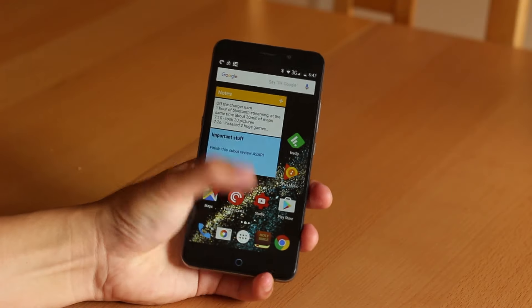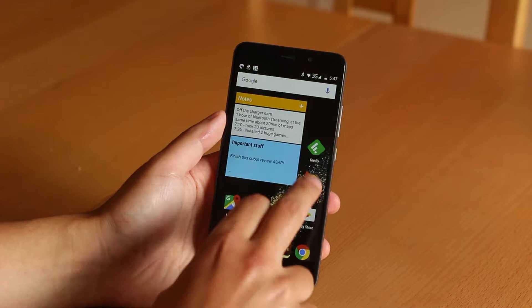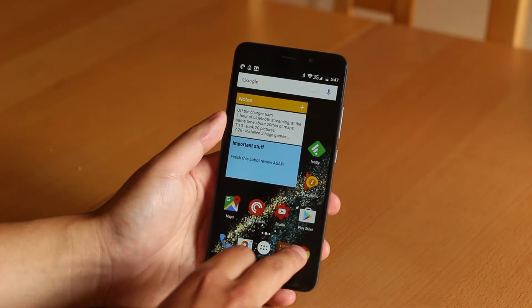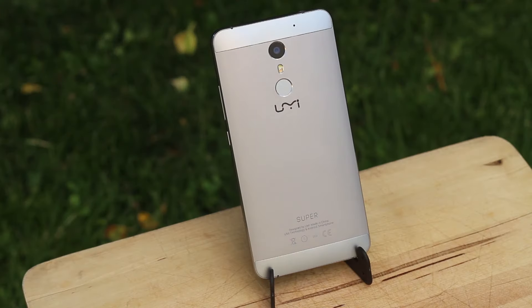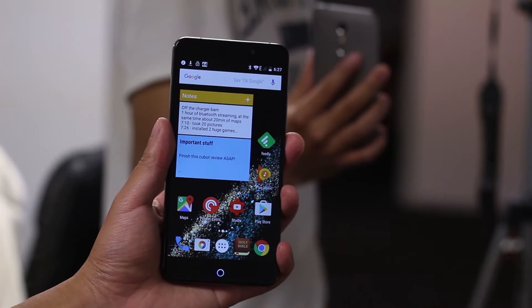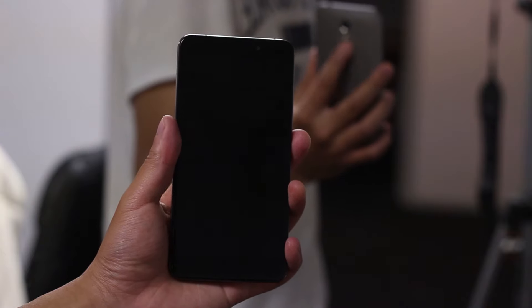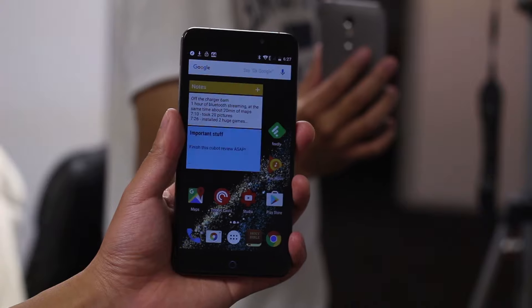We have completely stock Android 6.0 Marshmallow, and moving around the UI is silky smooth. Swiping, opening, and closing apps is all super fast. I'm very impressed with UMI's software optimization — they did a great job. The fingerprint scanner is very reliable and doesn't trip up often. Comparing it to the iPhone 6 and Nexus 6P, it's faster than the iPhone and a tiny bit slower than the Nexus. This is the first phone where I'm consistently using the fingerprint sensor on a daily basis, and I like it. The sensor is always on, so you can unlock your phone even when the screen is off.